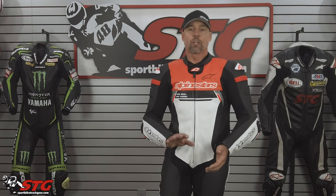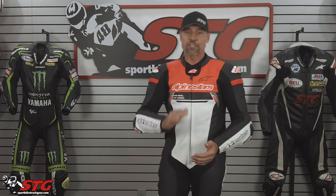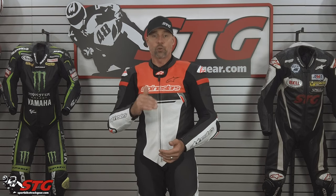I remember when I reviewed the very first Missile iteration — that's a suit I rode in a couple times. Max raced in it for a whole year. He had a couple of those before I moved up to the GPTech V3. This is a very serious improvement on the fit of that suit. It is a huge improvement. Very happy about that.